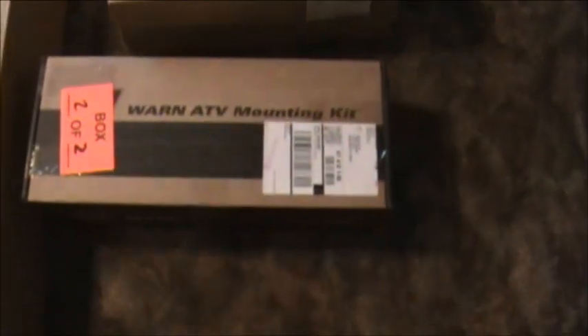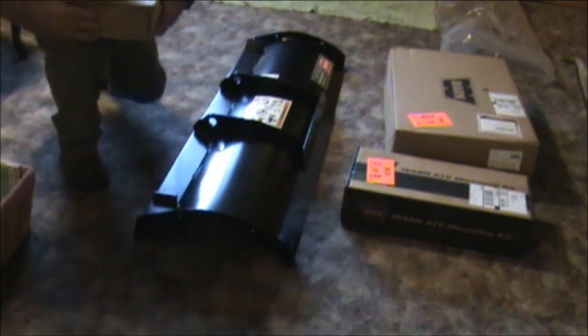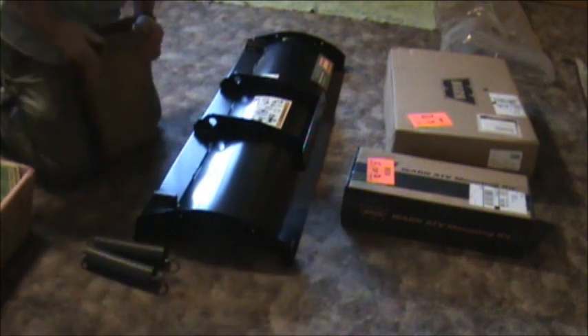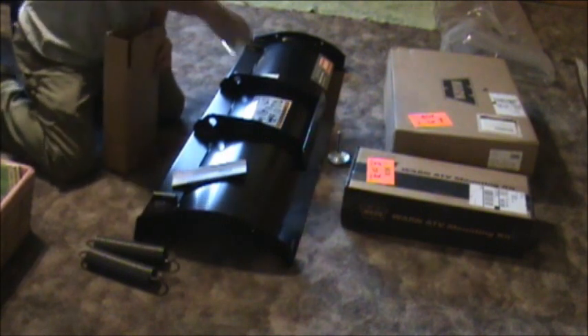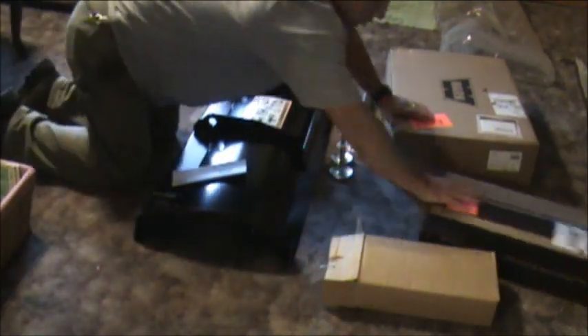I got a 50-inch snow plow for my 2007 Yamaha Grizzly 450 and I got the other accessories, which is the mounting kit. We want to look at these, see what's in the box, and we're going to put it together. So we need to put it together with two springs, instructions, feet, nuts and bolts. That's the mounting kit — we'll do that one later.